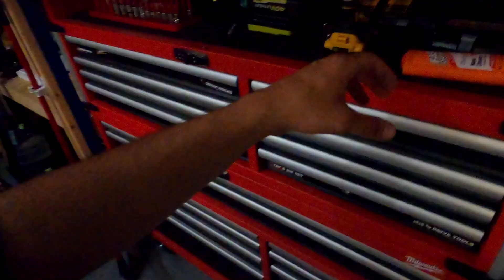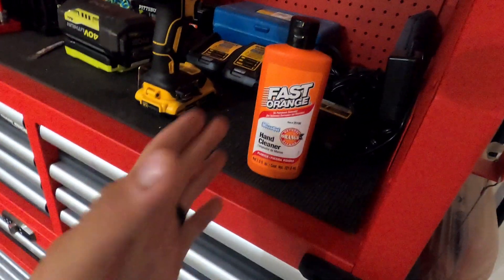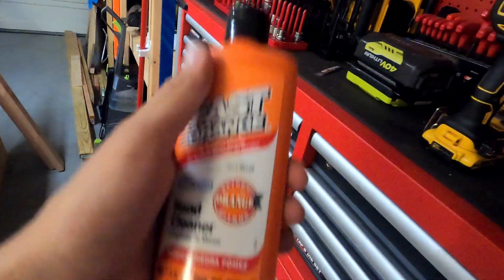Now that the plastics are all cleaned off, the next step is washing your hands. That brake cleaner can soak up into your skin, and then when you go and touch the graphics, they'll tend not to stick. I like using this Fast Orange — it really gets that gunk out. Go ahead and wash your hands and then you can start getting your graphics ready to put on.